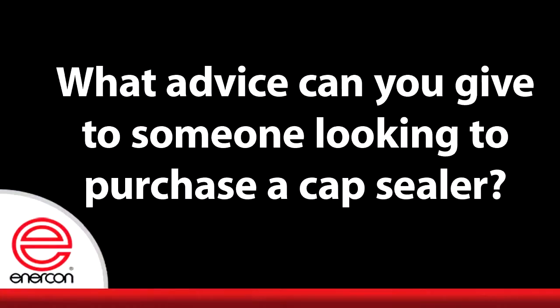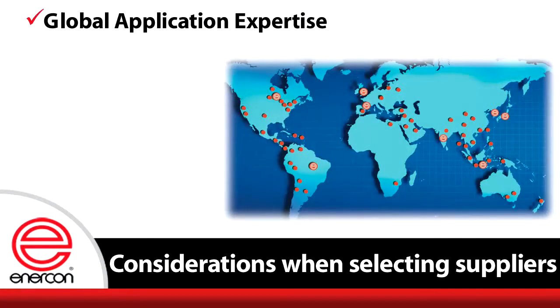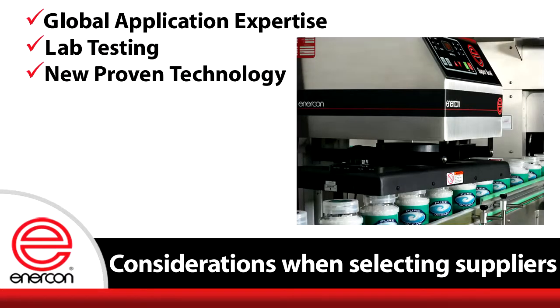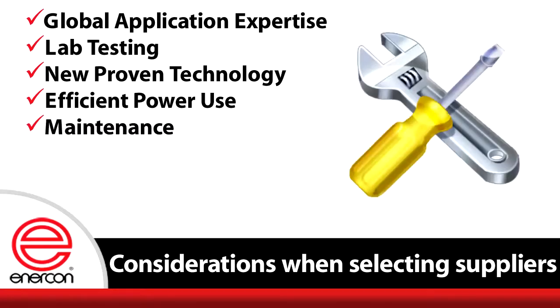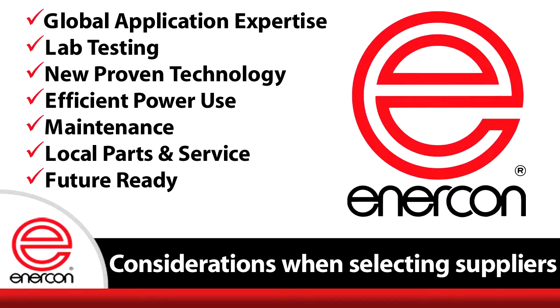When selecting an induction capsealer supplier, there are several items to keep in mind: Does your supplier have global application expertise? Do they have a large installation base? Do they offer lab testing? Are you investing in old technology or new proven technology? How efficient is the technology you are receiving? How important is maximizing power efficiency? What is the long-term cost of maintenance? What is the long-term cost of not maintaining the system? Can the supplier provide locally inventoried parts and technical service? Can your induction sealer grow with your needs?